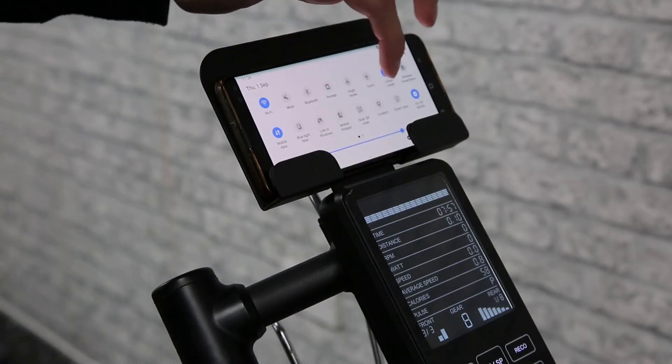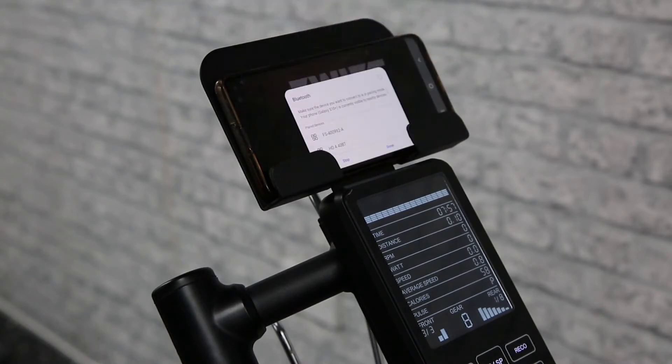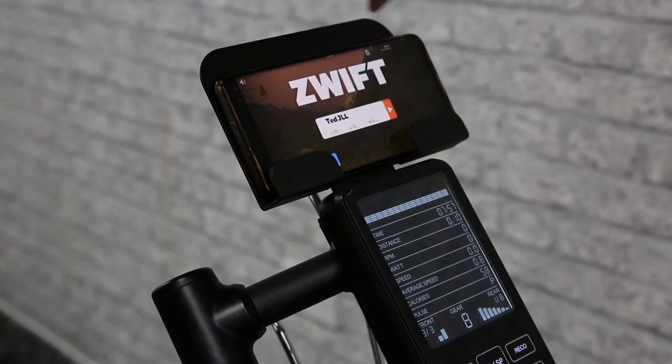Then get your app open, turn on location and Bluetooth on your device, and then log in to your Zwift account. If you haven't made one yet, go ahead and create one.